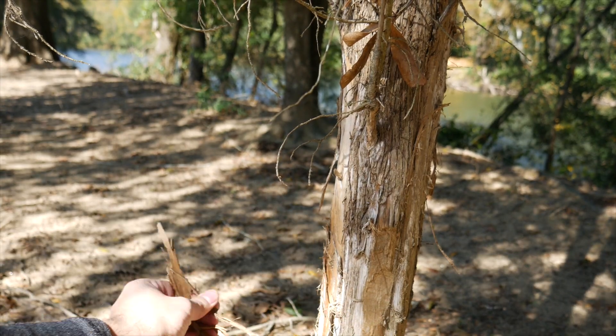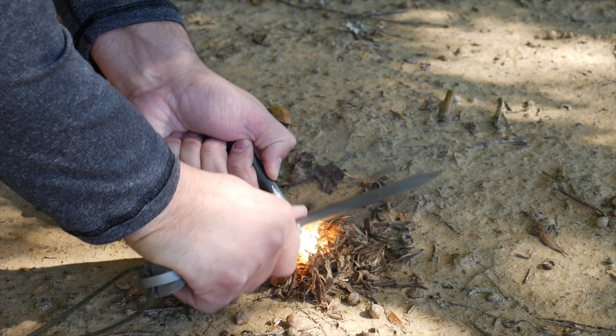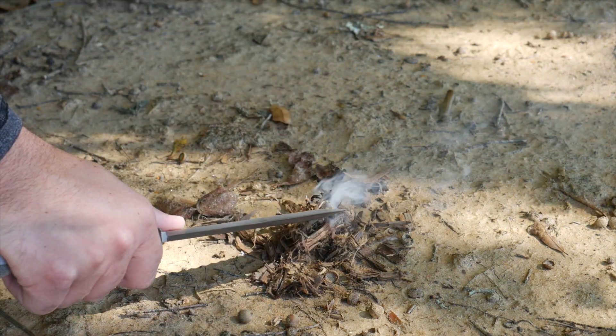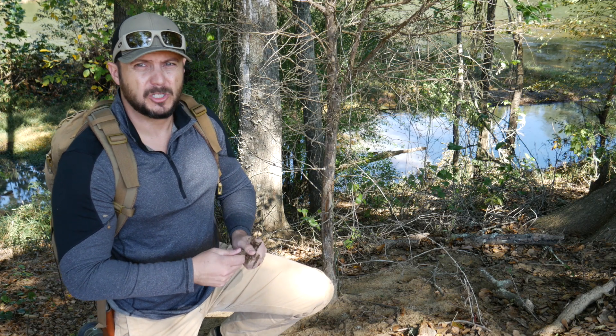You can also make a tinder pile. You just break it up and knock the hard part — like the husk of the bark — off, and you'll get that finer, pliable inner bark that you can make cordage with.